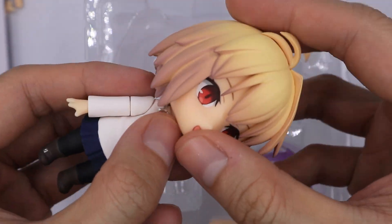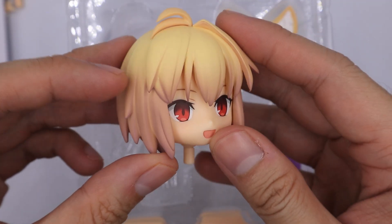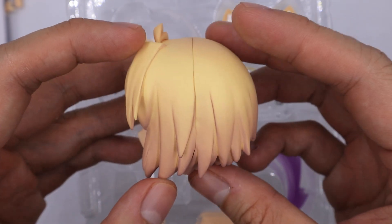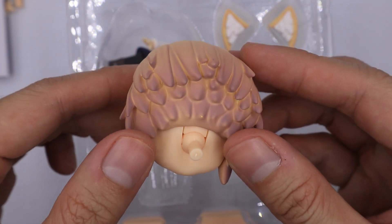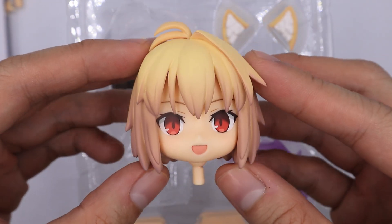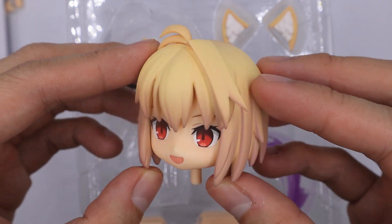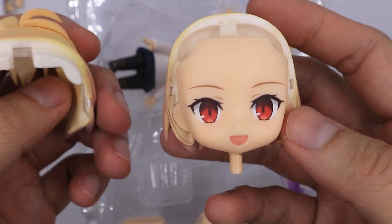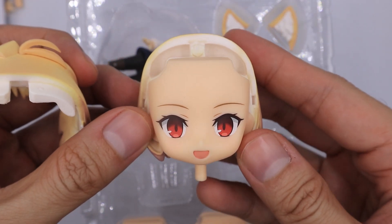Now for the main unboxing, let's start with her head. Her hair — when I first saw this I really loved the hair, how they painted it and how smooth the painting is. She is really beautiful. Beneath this hair she comes with this standard facial expression.